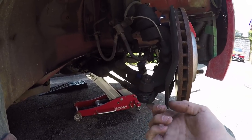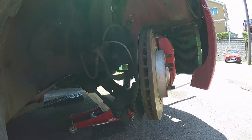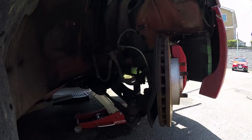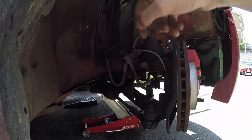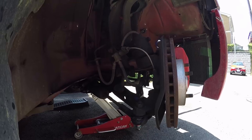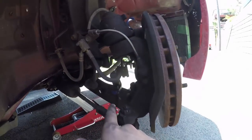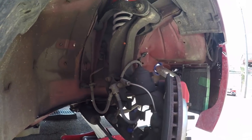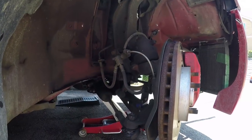That tie rod end looks completely stuffed — definitely swapping that out. Before I rip it off, I'm going to clean it up with brake cleaner and mark it with a pen so I can try to get the alignment as close as possible so the car's not drifting all over the place driving to SDF. I can also see the wheel's been rubbing here, and I've been smashing that bump stop rack stop. We might try to plasma cut that stop off while we're at SDF since getting an angle grinder in there is a pain.